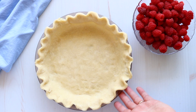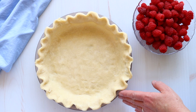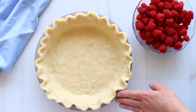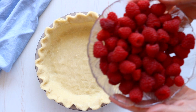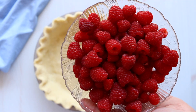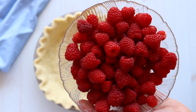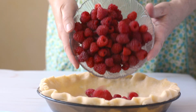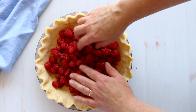The first thing you'll need is an unbaked pastry pie crust. And if you don't know how to make your own pie crust, no problem — just look for the link to click through on the video, which will take you to my tutorial on how to make the perfect pie crust. To our pie crust, we are going to add some fresh raspberries. You can use frozen, but make sure to thaw them first. Then even them out a bit.